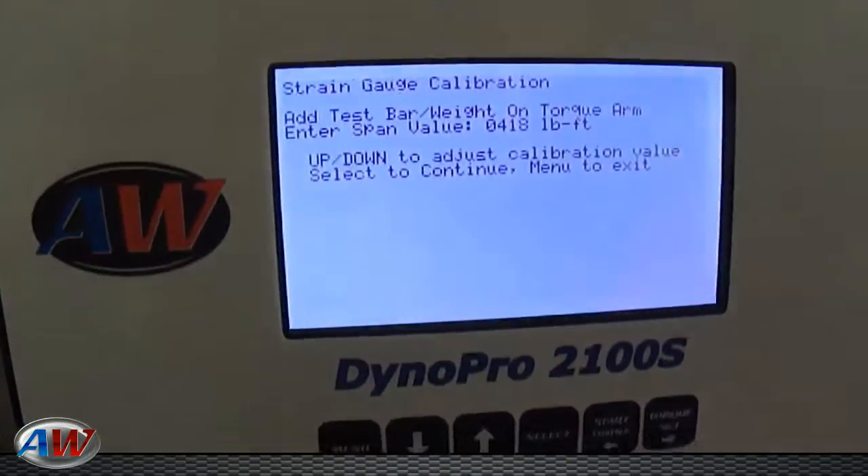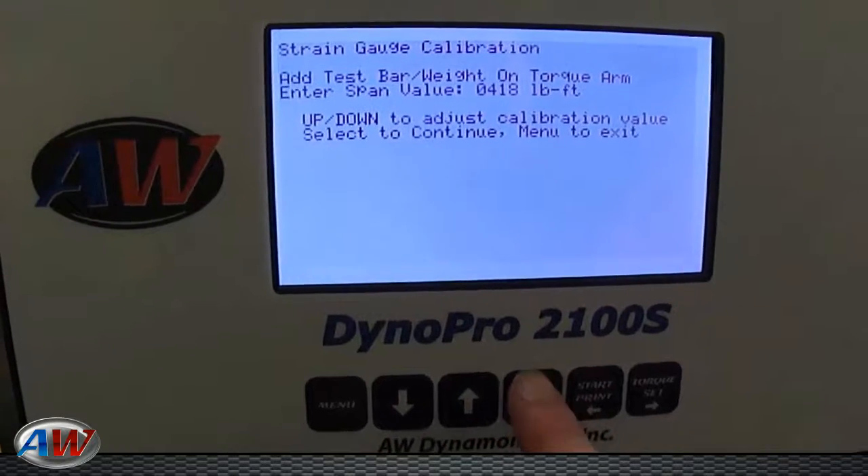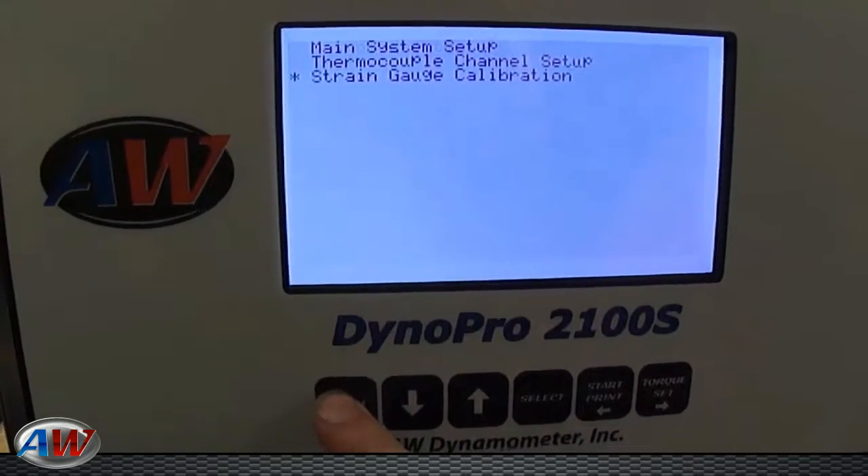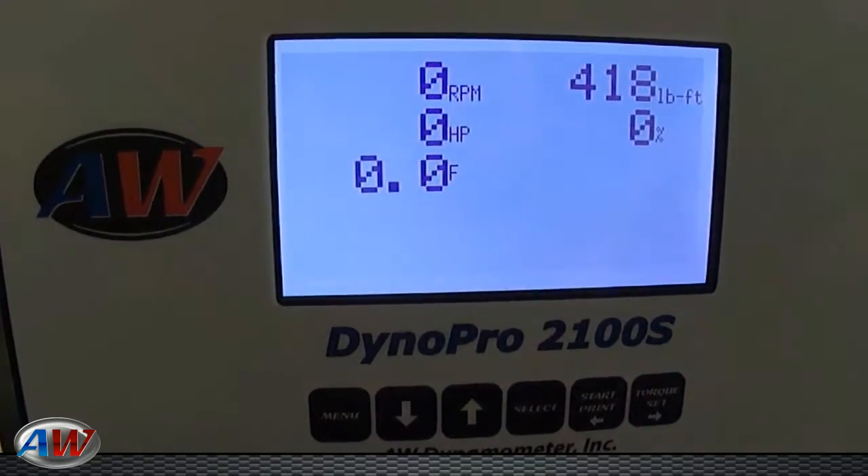At this point, you can come back to your computer, set it to the desired number, and hit Select. Go ahead and menu back to the main screen. You'll see your calibrated weight.